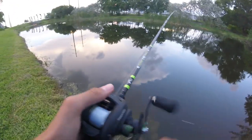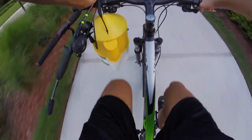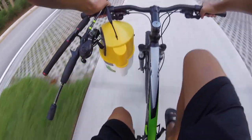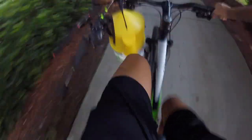Alright guys, I'm going to switch spots now. I am currently making my way over to the next spot. So far I've caught three fish — one snakehead, two bass. Hopefully I'll get some more at this next spot. I'm going to be using live bait more. I know a corner where I've seen big fish — I actually had an amazing catch, I'll show you guys that right now.